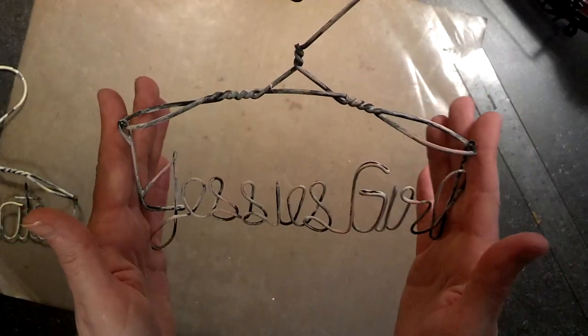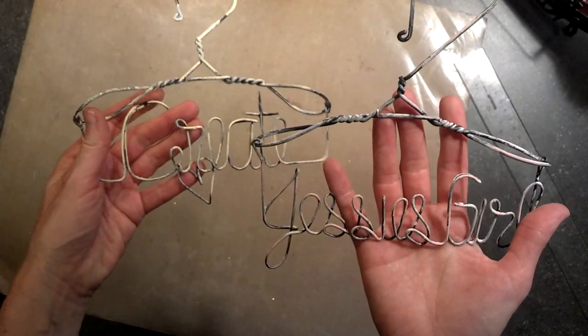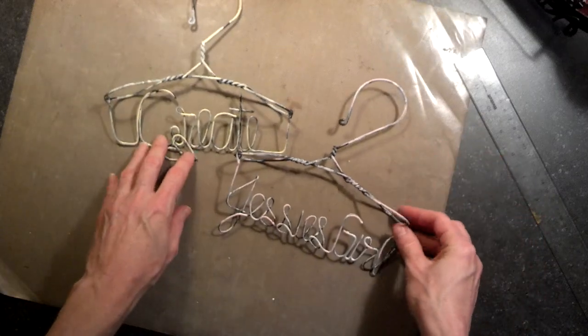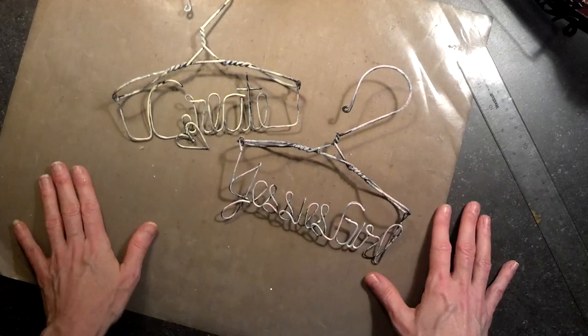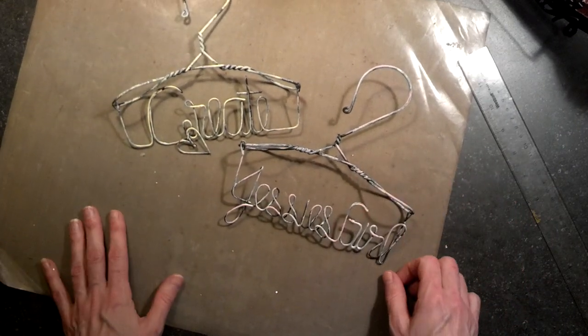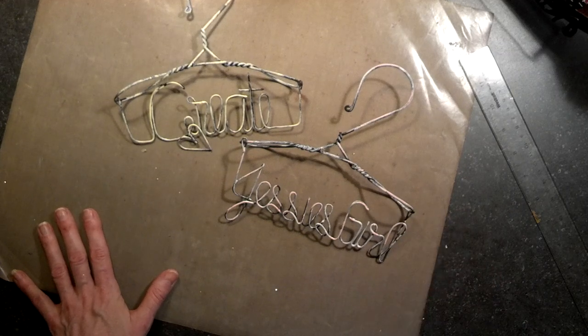That's my project share and my little haul that I wanted to share with everybody. Go check out Miss Liberty 25 Miranda and I'll try to link her down here so you can check out her Etsy store if you're interested in these hangers as well. Please let me know if you have any questions — thanks so much for watching and I hope you all have a great day, bye!